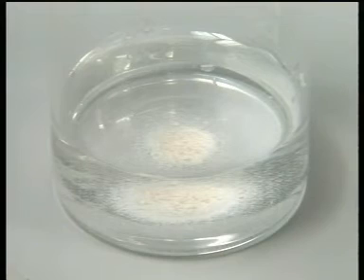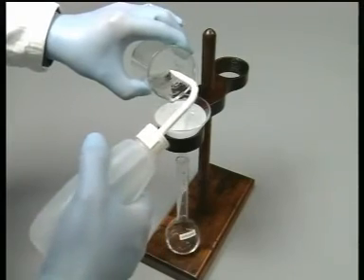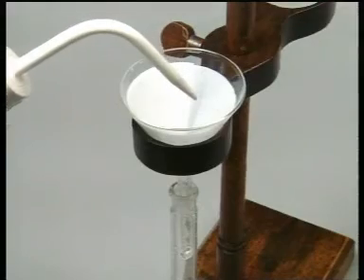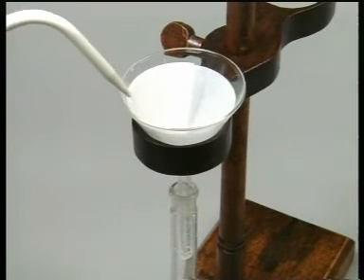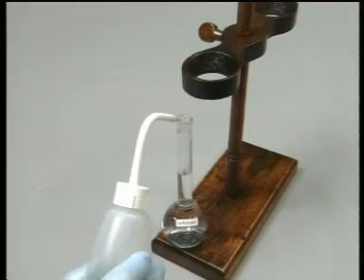If the unknown solution contains solids, it is important to filter it, otherwise the nebulizer may become blocked. It is vital to select a filter paper that will not absorb the ions that will be measured. If in doubt, seek advice. Thoroughly wash out the sample vessel and filter to ensure all the soluble sample is transferred to the measuring flask. Then make it up to volume.